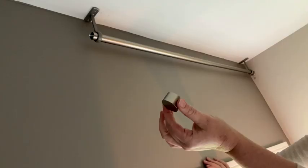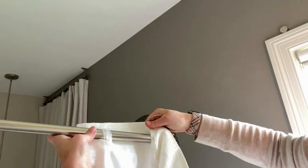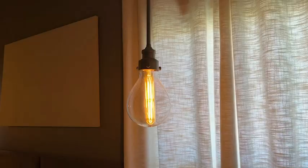I like the ends — how easily they pop on and off. I've been able to move these curtains and change my curtains out as I'm trying to make decisions in my room. They're beautiful. They have taken on multiple different looks.